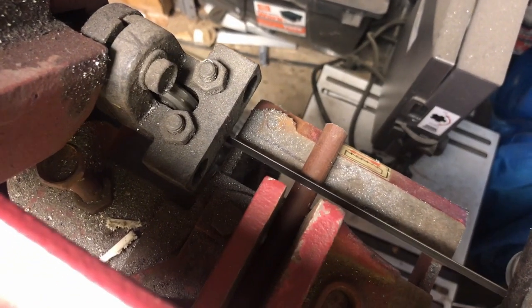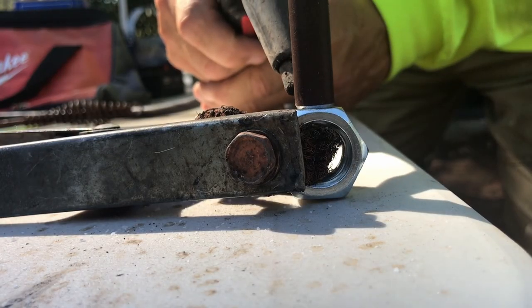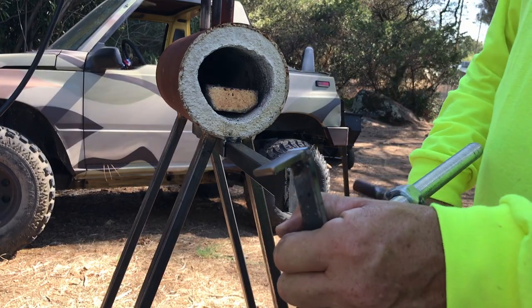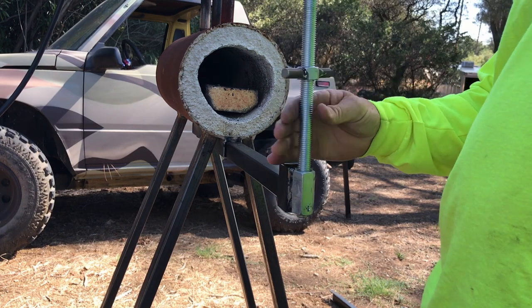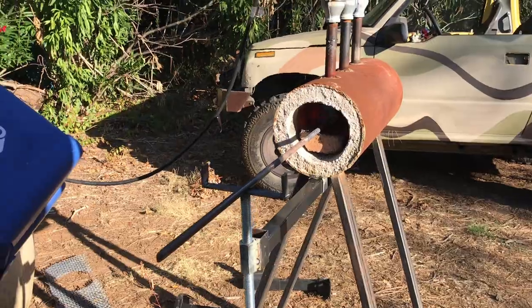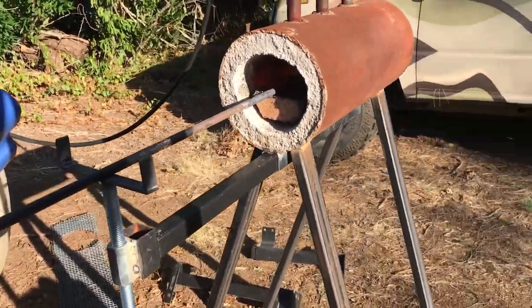Lastly, we welded up our own little wing nut. That way when we get it to the right spot it doesn't spin around on us. We can tighten this wing nut against the other nut and it'll keep that all-thread from spinning. Retracting in and out and adjusting up and down will allow us to set any piece of steel exactly where it needs to be, as you see right here.